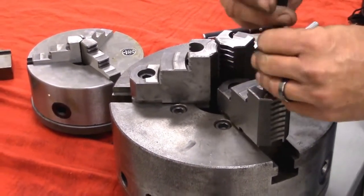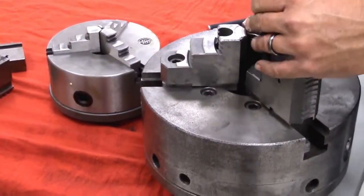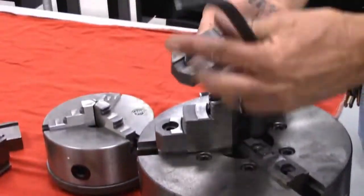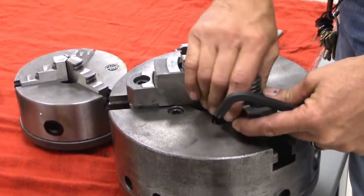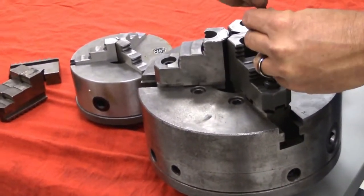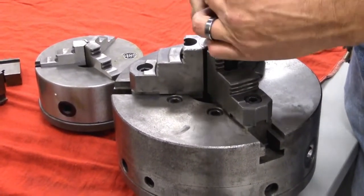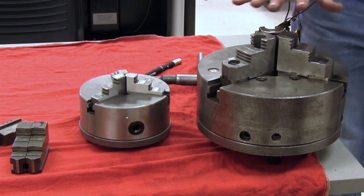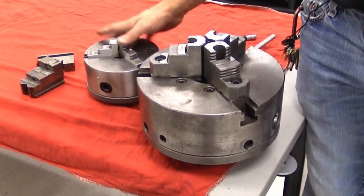I'm going to turn this chuck jaw back around and discuss a little more about the four-jaw chuck. The back half is what they call a soft jaw. I'll reattach it, and our chuck is back in order and ready to be used. The three-jaw chuck works simultaneously but is only accurate within about ten-thousandths — that's the drawback. They also come in many sizes.